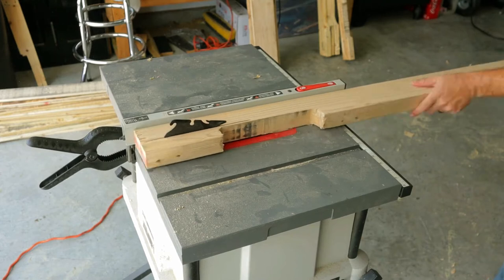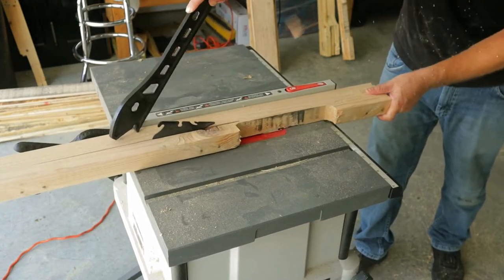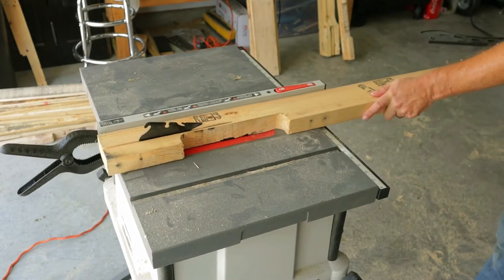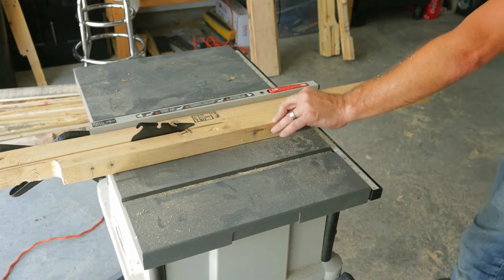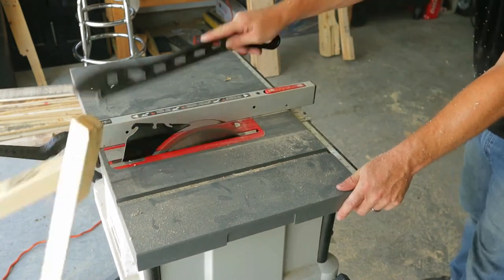I'm not a table saw expert by any means — I just know to keep my fingers clear of the blade, and that's all I try to do. I get my measurements, and these cuts are going to be for the actual legs of the table. I'm just using the 2x4s that come with the palette and cutting them down.